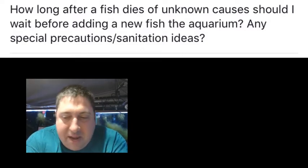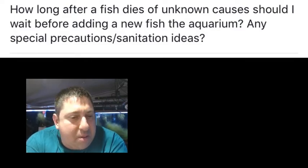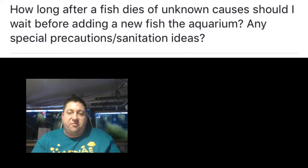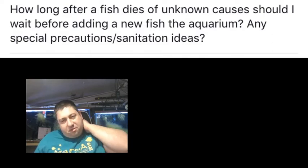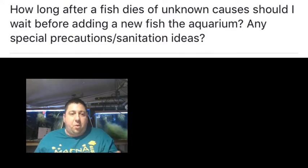I would figure out why the fish was dead. Do you have disease problems? It could be something internal. That would really determine how long you should wait. If you find Ich, Velvet, any of that stuff, you've got to wait a month — let that stuff go through its cycle. Ich needs to find a host, and if it doesn't find a host it dies, so you're going to have to let the tank lay fallow, or tear the tank down.